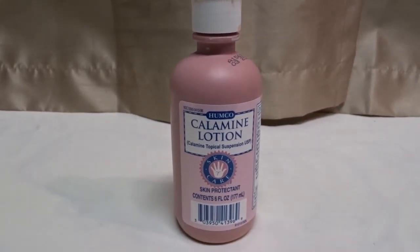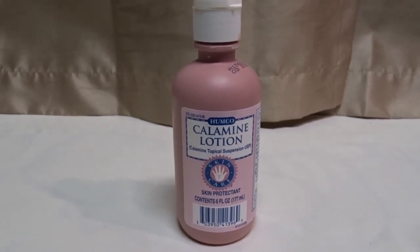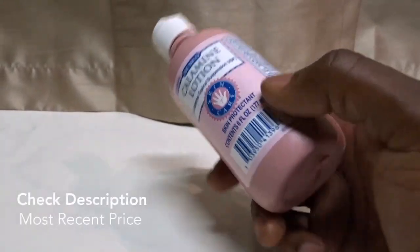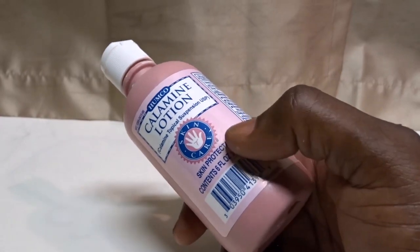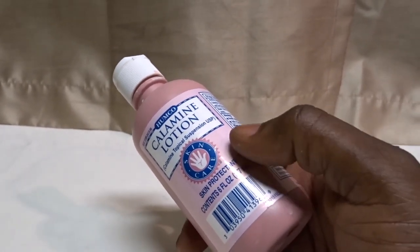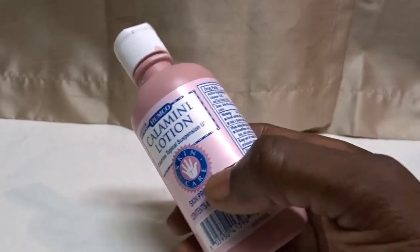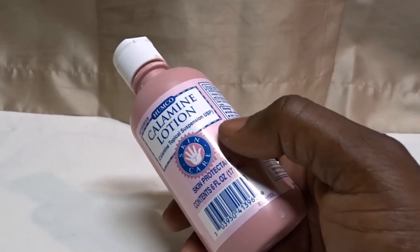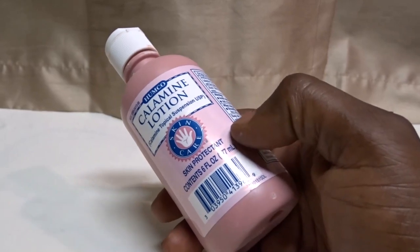A lot of times you'll get a rash and it will — not bleed, but little bits of watery substance will come out of the little bumps that get on there, and it will cause you to itch.